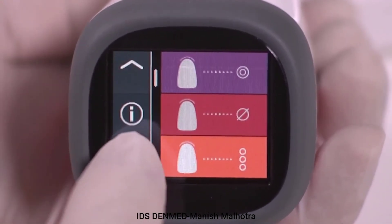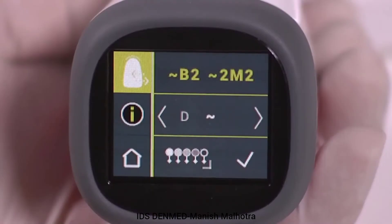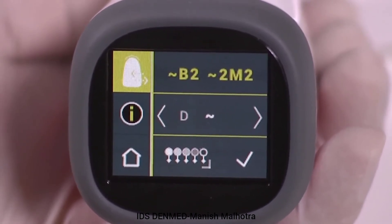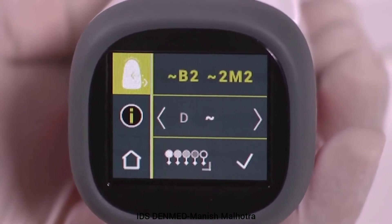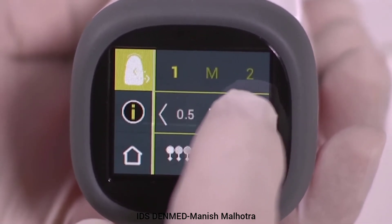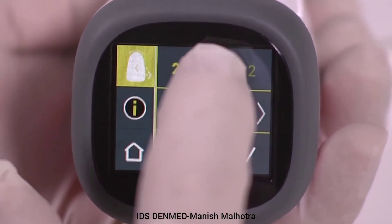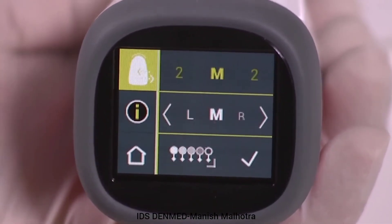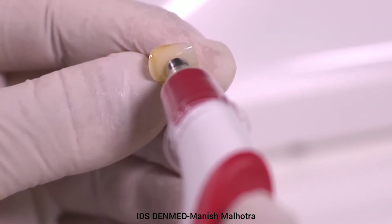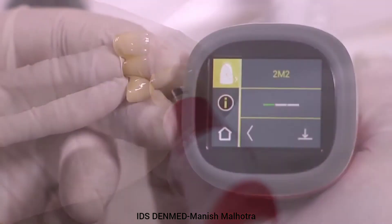Go to the ceramic restoration measurement screen and select the ceramic shade verification tab at the top of the screen. This function is used to verify a known Vita 3D Master and/or Vita classical shade of a ceramic restoration. It can also be used to create and quality control against a user standard. Step 1: Select the shade to be verified by using the arrows to scroll and select either a Vita 3D Master or Vita classical shade. In this example, we are verifying the Vita 3D Master 2M2 shade against a ceramic restoration. Step 2: Place the measuring tip on the area with the most color, approximately the middle third of the restoration. Step 3: Push the measurement button once to verify shade.